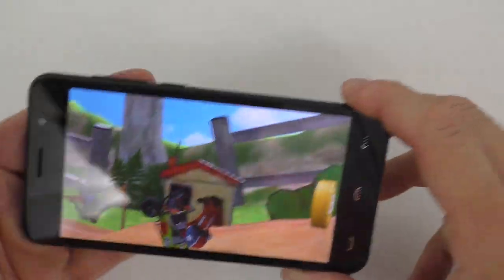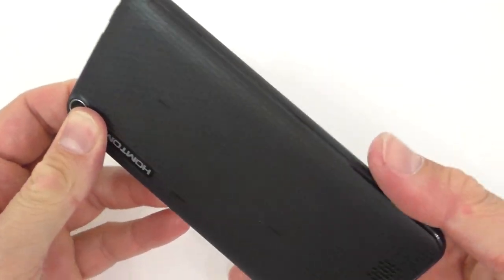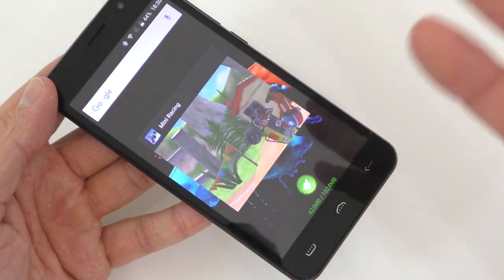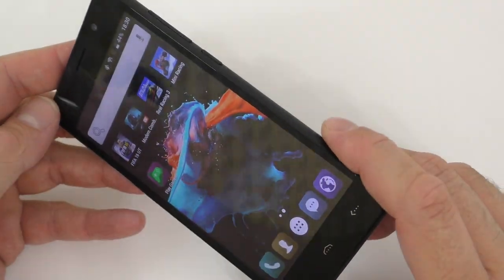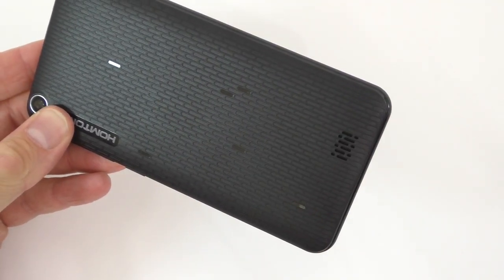This one also does fairly good. The phone does get a bit hot, but not bad at all. Considering the price of this phone — it's only $49, well at least when I got it, now it's like $55 — I do believe it works really, really good. Alright guys, thanks for watching, hopefully you enjoyed this video, press that like button and don't forget to subscribe.